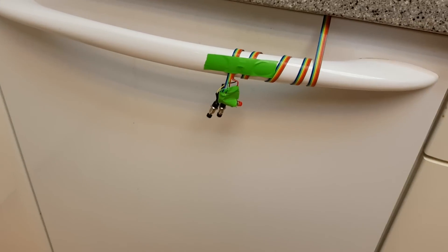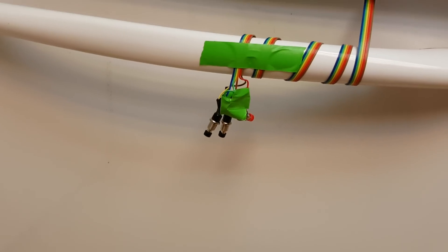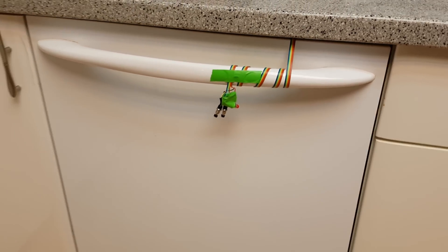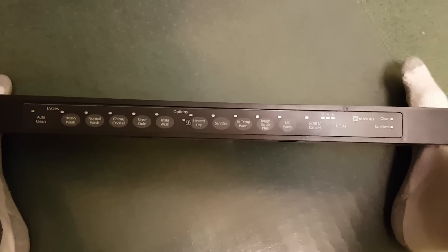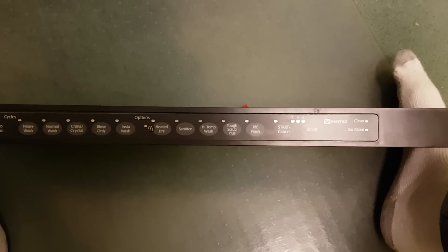Just listen to that lovely sound — I'll explain those switches later on, because we sure weren't getting that sound out of this Maytag dishwasher earlier today. Don't get me wrong, we like our Maytag dishwasher. It's a pretty good dishwasher, does a good job of getting things clean, and all the mechanicals seem to be working well.